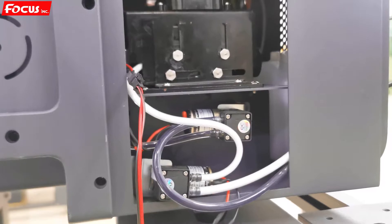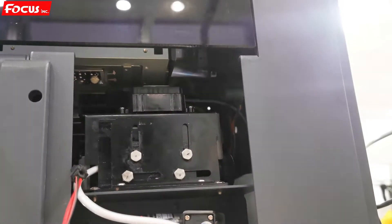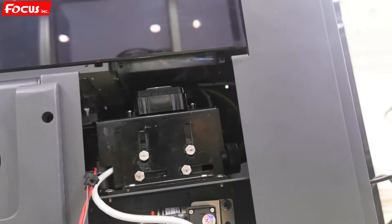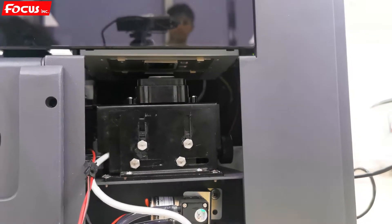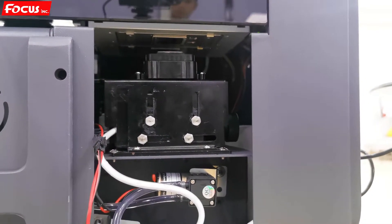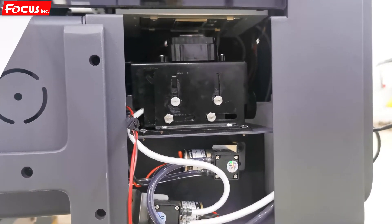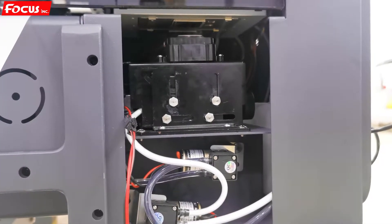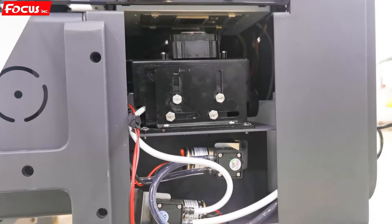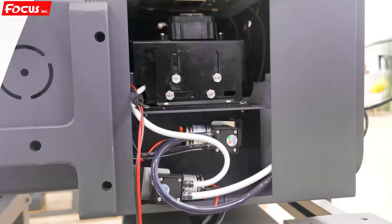Then it starts pumping out the waste ink. Then it vapors out the waste ink. After the vapor clears the waste ink, the carriage returns to the home position. Then flushing begins, and after flushing it pumps out the flushing waste ink.